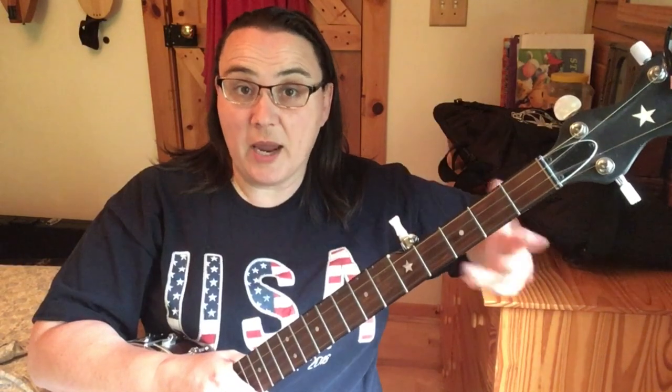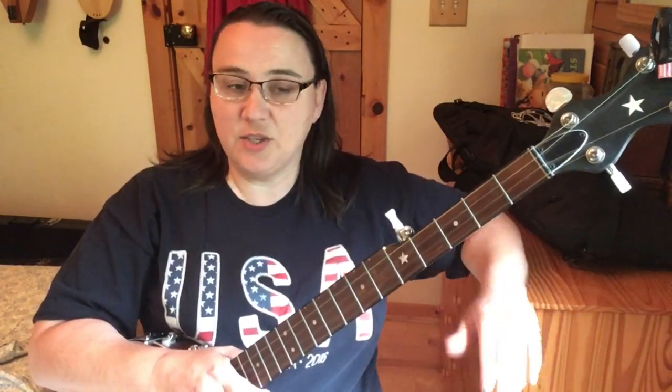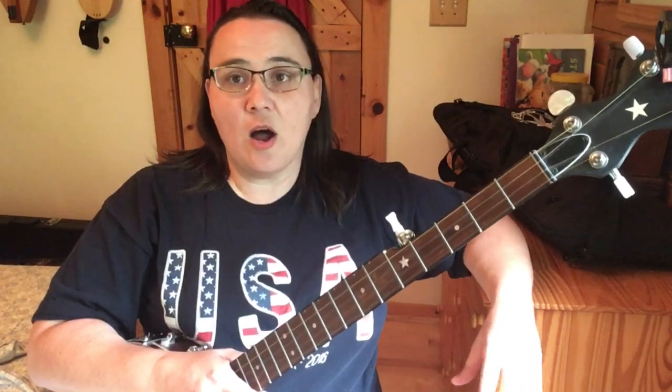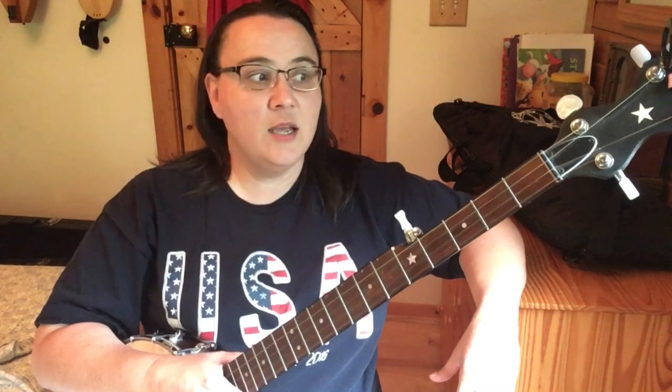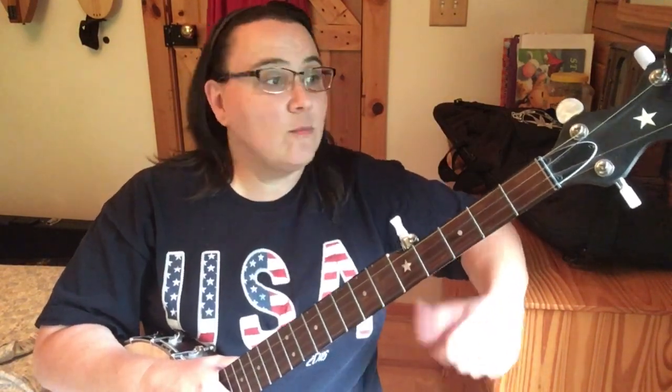This Old Man. This is for beginners — this is strictly thumb lead two finger banjo, meaning all of our melody notes are gonna come from our thumb. I'm gonna play it through and then I'll do a close-up playthrough of it. I do have tabs available over at Patreon if you're interested — links are below to sign up. If you're liking this content, click that subscribe down below.